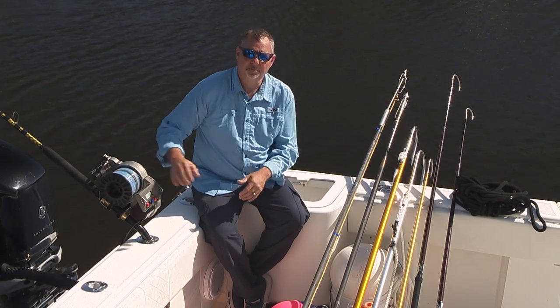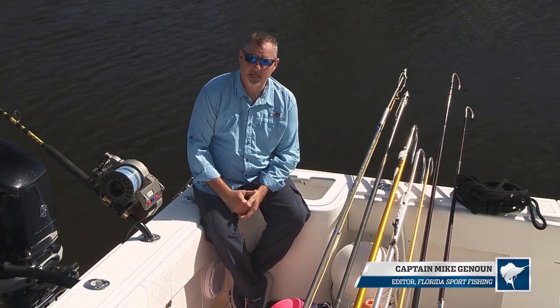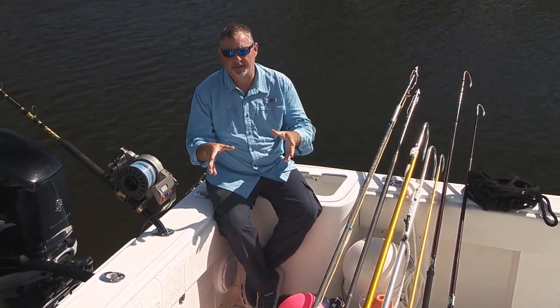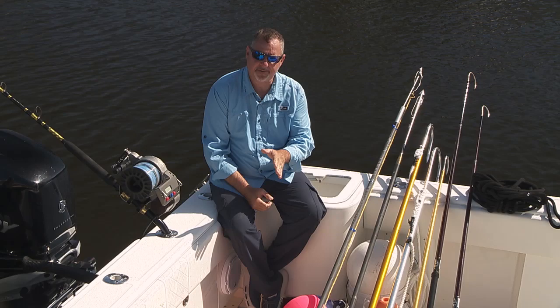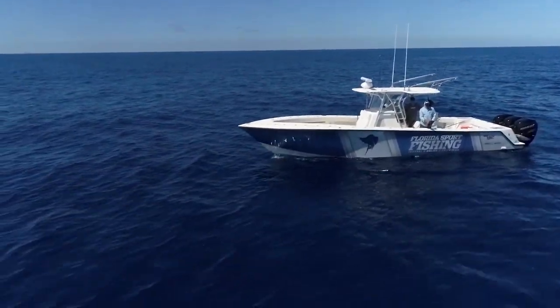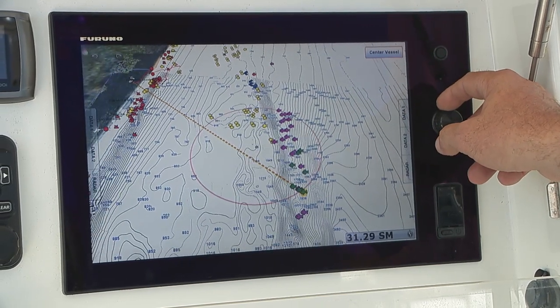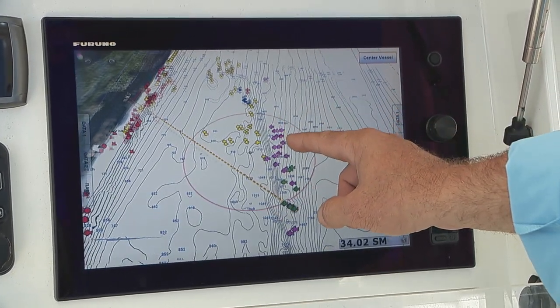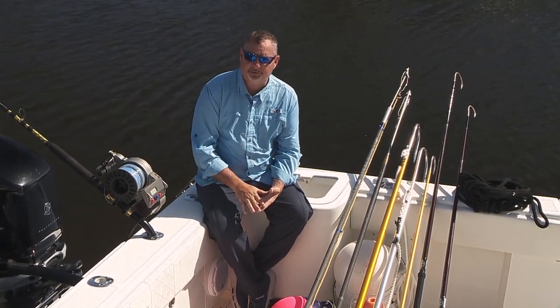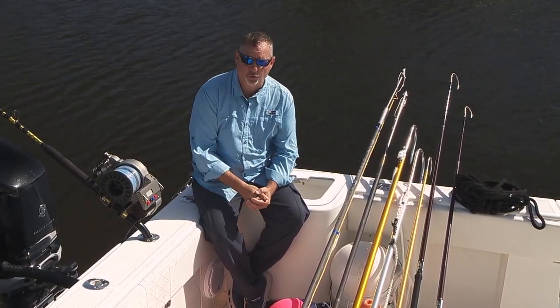Welcome back to Florida Sport Fishing TV and welcome to our rigging station. Myself and Captain Carlos are out aboard our CV370Z — you're watching us daytime swordfishing. We're fishing an area about 25 miles southeast of Hillsborough Inlet, where there's a series of depressions, hills, cliffs and ledges, and that's where these swordfish are during the day.